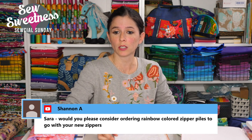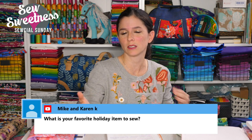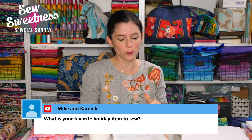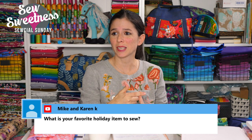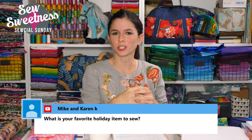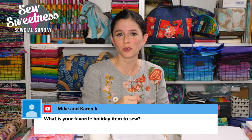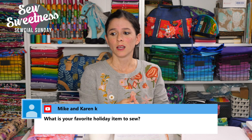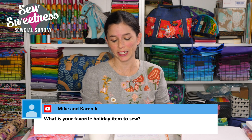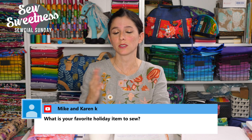Shannon asks about rainbow zipper pulls. We do have rainbow pulls and more nickel/silver pulls coming in different shapes — I ordered little heart pulls, Mickey Mouse head outlines, and flowers, all for number 5 pulls. We also have more number 5 zipper by the yard tape coming soon — we're sold out of most colors. There's also a new iridescent rainbow metallic chain zipper tape coming, hopefully by next week. We'll list everything on the website and announce it on the live shows.